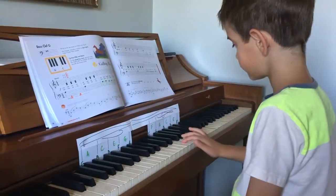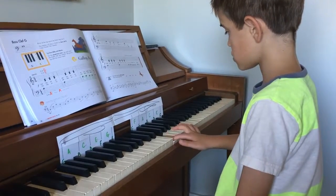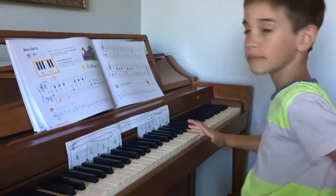Good. And on the other side? F. F. Yeah, good, that's it. F. A. C. Yes, Jack.